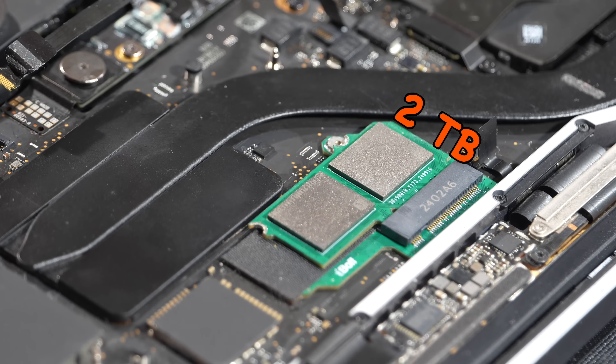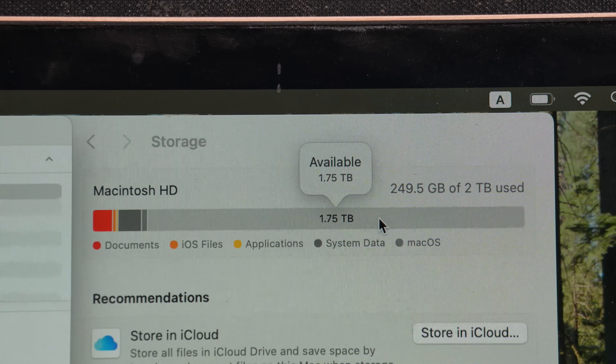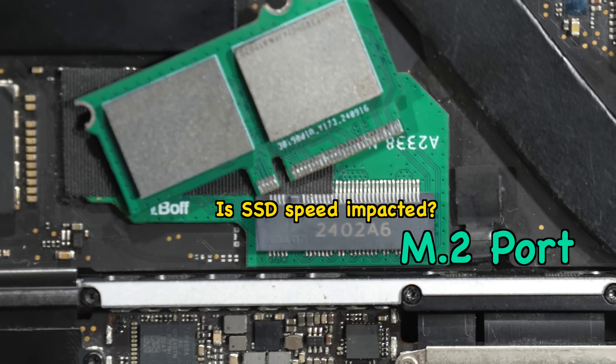All you need to do is plug it into the slot and revive the unit using a secondary Mac. You will then have plenty of free space to store your files and keep using the same MacBook without needing to buy a new one.